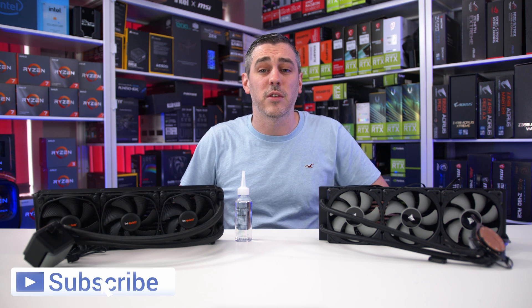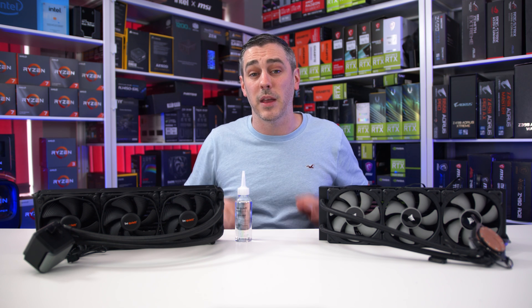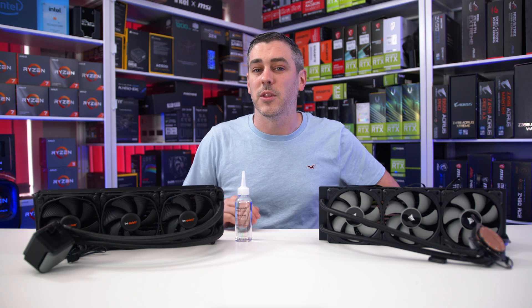If you enjoyed this video, you know exactly what to do — hit that subscribe button and give us a thumbs up. It helps so much that you wouldn't even believe. I'll see you in the next one.